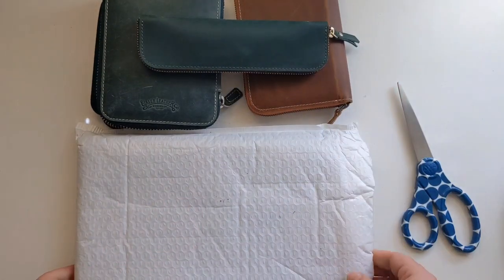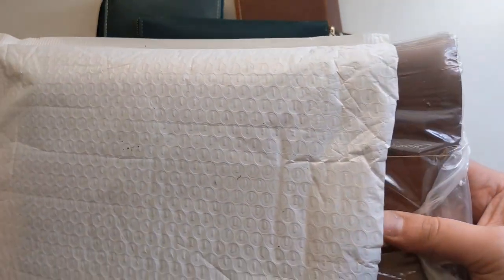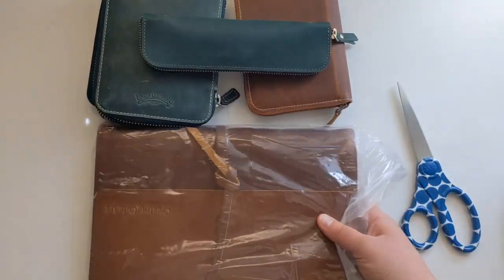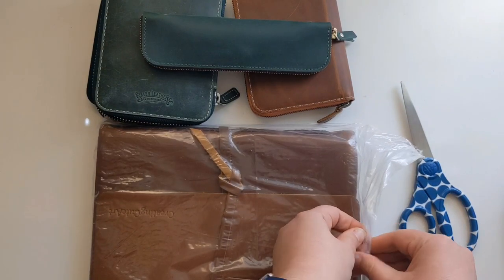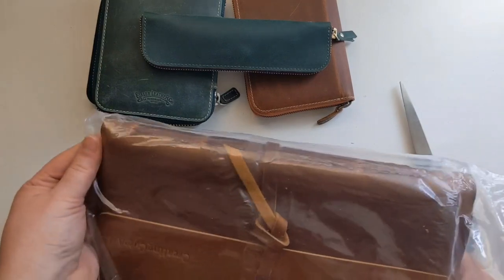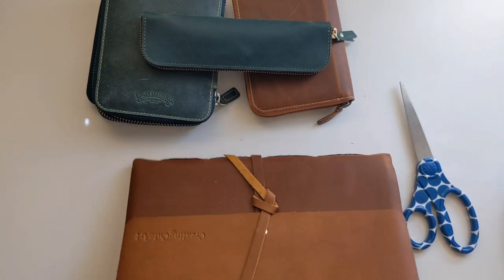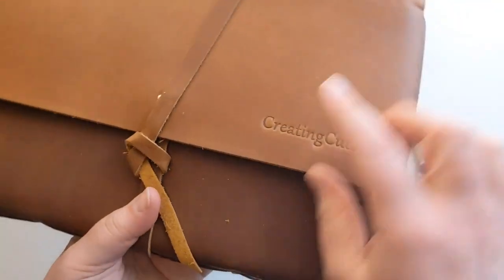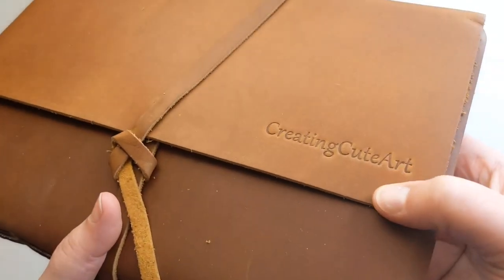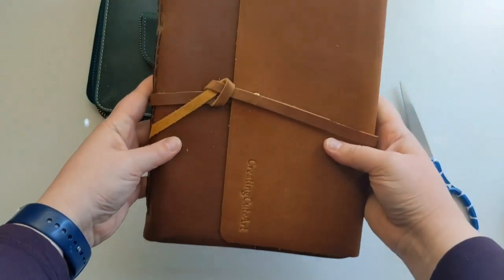Let's get this beautiful next item out. Whoa, I can see the engraving! This one feels good too. It smells so good in here right now. I got 'creating cute art' embossed - look how pretty that is! That came out really good.